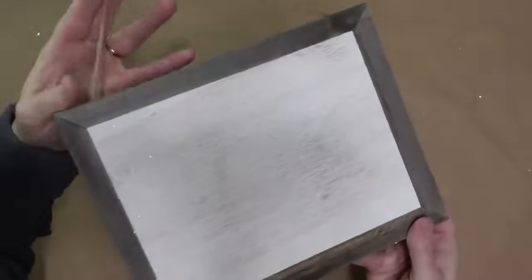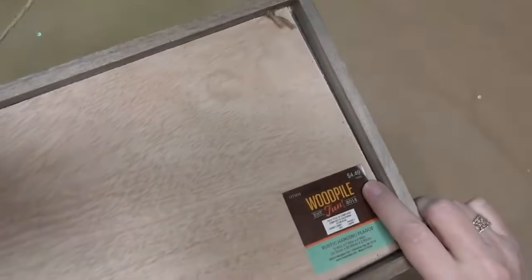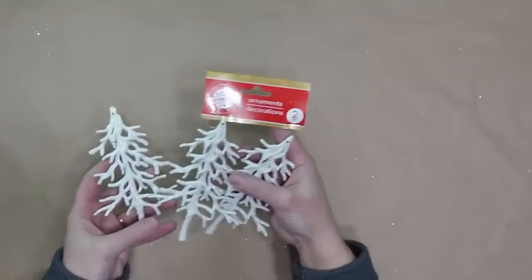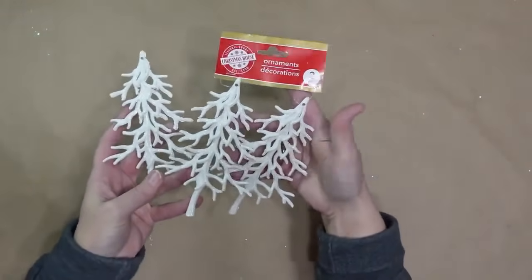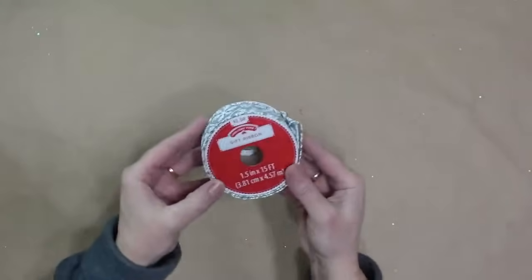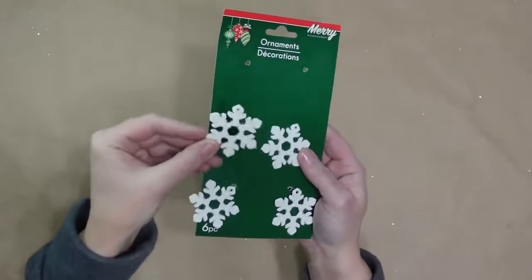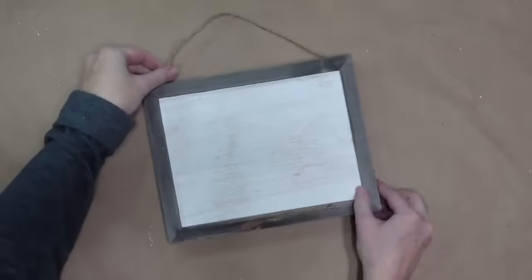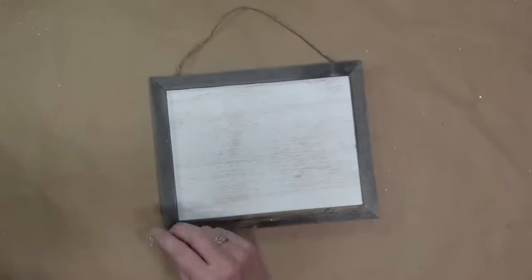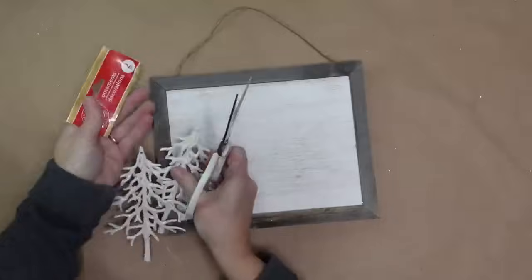For this project I'll be using this wood sign board from Hobby Lobby — regular price $4.49 but I got it 40% off so about $2.75 — and it already has a hanger. I'm also using tree ornaments from Dollar Tree in a two-pack; I purchased two packages but I'm only using three of the trees. I'll use a bit of wired ribbon from Walmart's Christmas section, and one little snowflake ornament from a Dollar Tree package that comes with six. I'm going to use this sign as-is — no painting — so this DIY is super quick and easy.